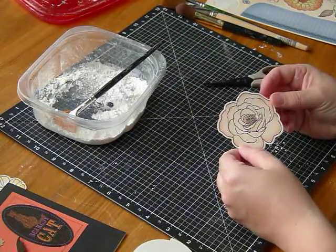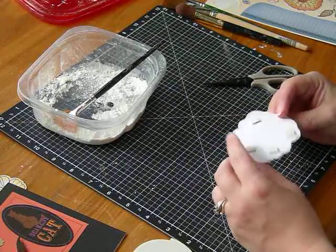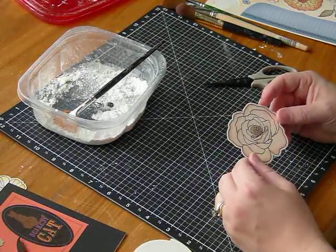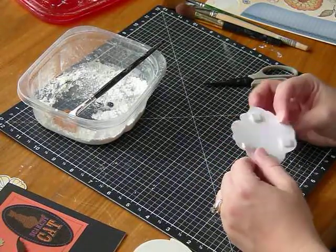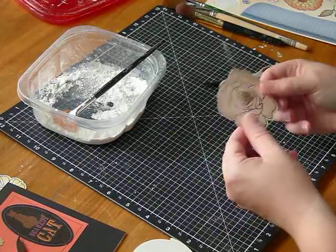So that's how we remove the adhesive — it's not actually removing, we're just kind of killing it. I don't know what you want to call it, but it's no longer sticky. It's nice and smooth and it's going to be great for your shadow box.